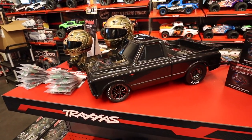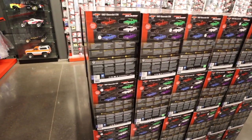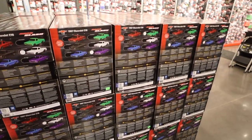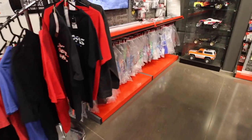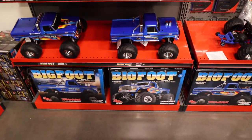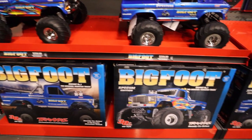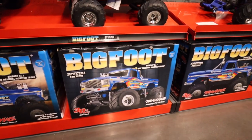I'm fighting it guys — I want this blue Drag Slash, the brilliant blue. I want it really bad. So many cool colors — look at the green. No, we're not buying a car today, that was the rule. I do need to pick up another Maxx body though. They still have them at the Traxxas store. The rainbow Bigfoot — I'm starting to dig the rainbow color more than the black and white.